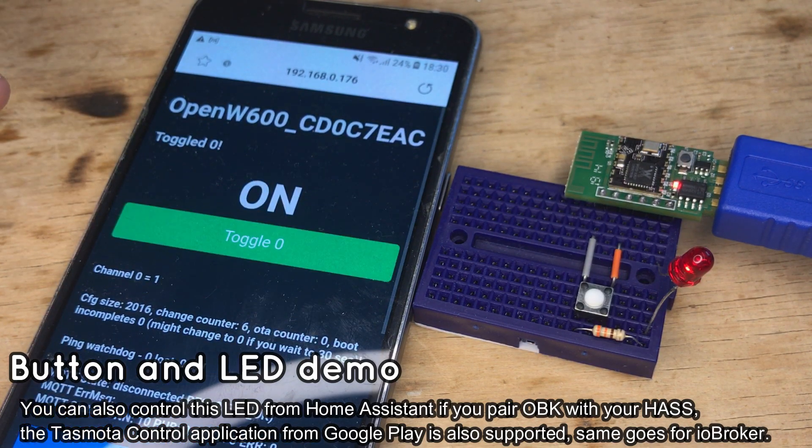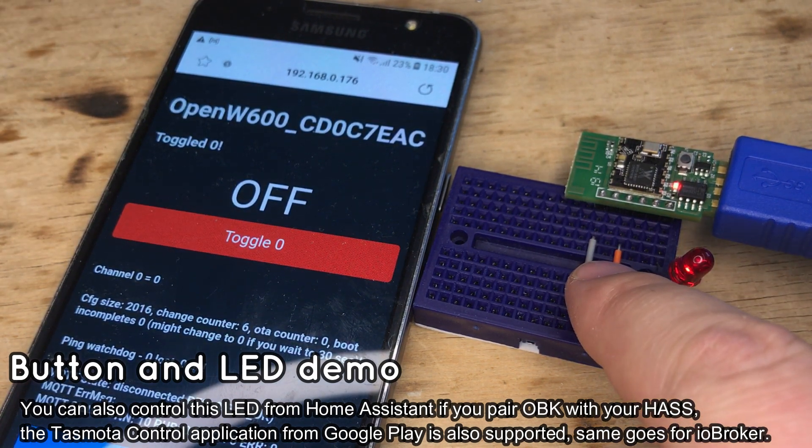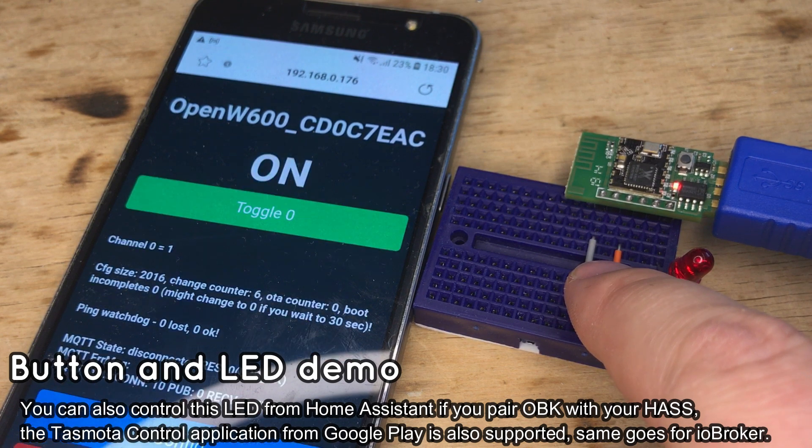As you can see, the button is working and controls the LED. The button events can also be scripted, so you can use the button to send an HTTP GET request or to do a custom MQTT publish.